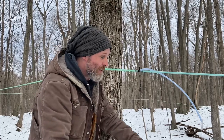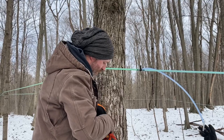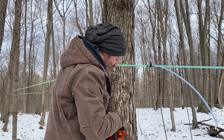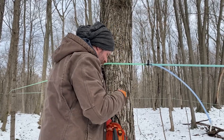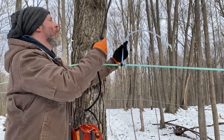Next part is washing the line. We've got this backpack sprayer full of hot water and we're going to put it in through the fitting into the line. They used to use a bleach solution to make sure the tubes are extra clean, but it turns out hot water cleans them well enough.